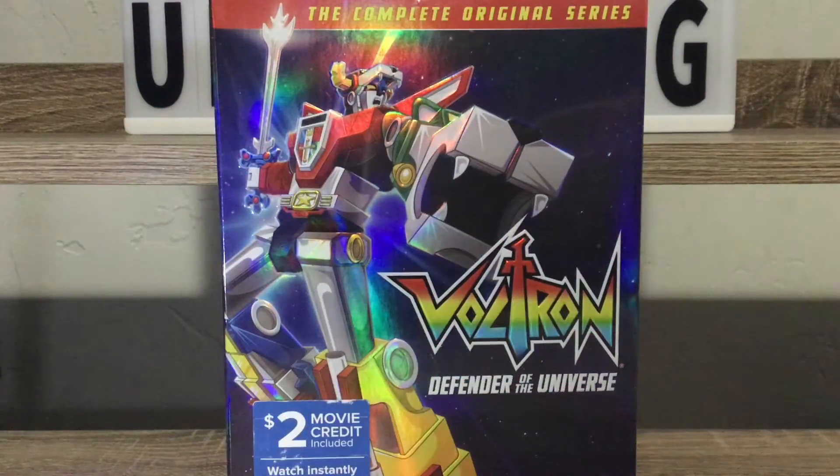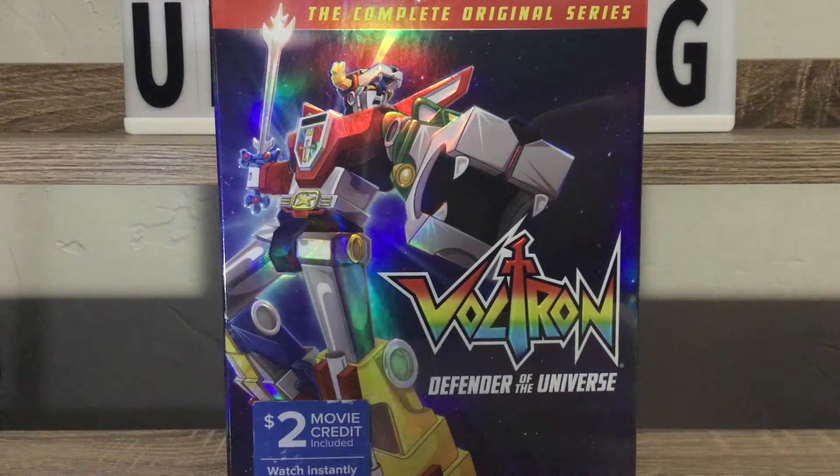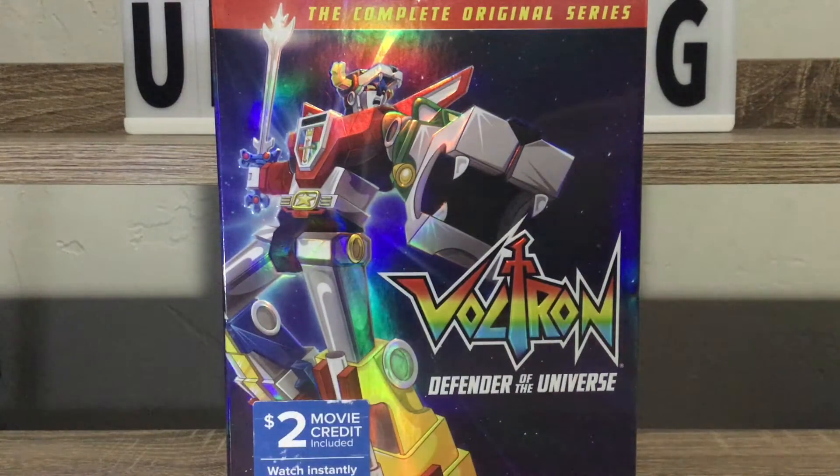It's Benny One and I'm back at you again with another complete original series classic 80s cartoon show - Voltron Defenders of the Universe, everybody. I got the whole DVD collection, I own this one now. I also own Thundercats and He-Man, and there's one more series that I am picking up really soon and it's probably my favorite of the bunch, so we'll leave that as a little surprise.